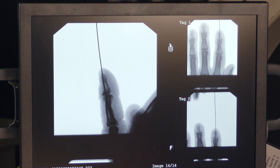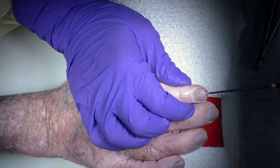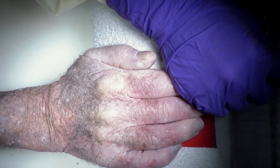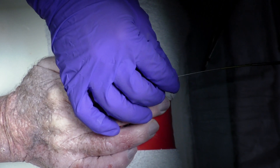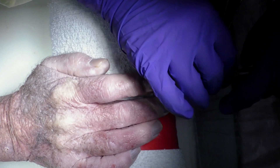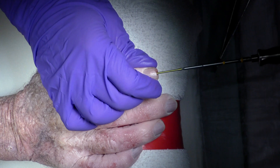We'll place the 30 millimeter screw over the guide pin, and I'm holding the distal phalanx with the joint reduced — depending on the releases you had to do and the joint preparation.